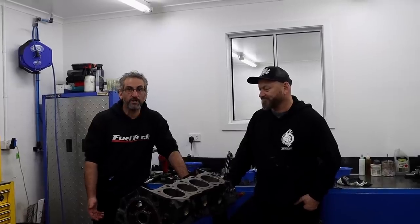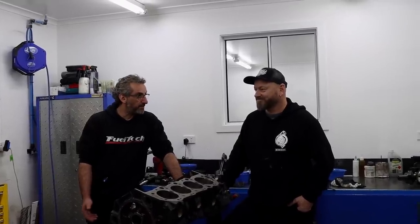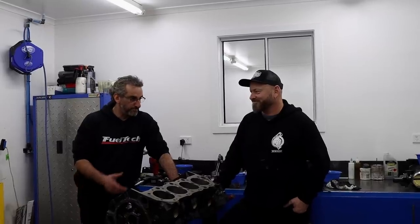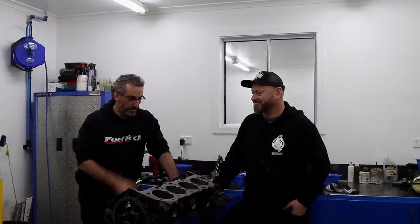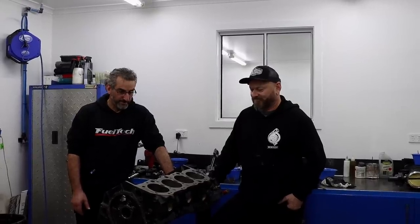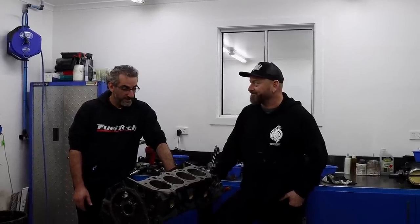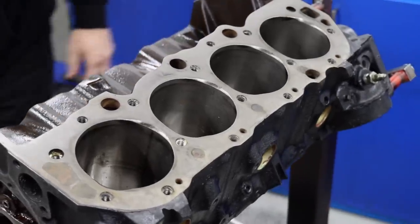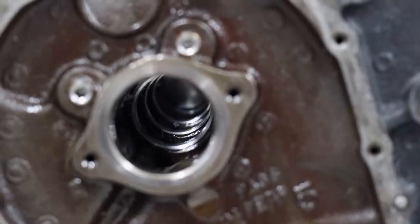Unfortunately, when we fit the camshaft we don't know what's happened to that core along the way of its life up until the point we get it and stick it in a hole - it's hard to see. So what's the course of action now? We've stripped it down, I think we just wash it, put it back together and get it back in the dyno.